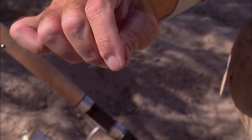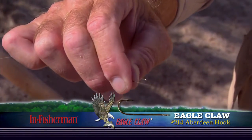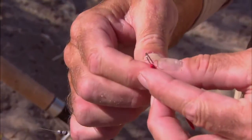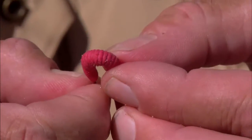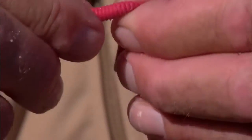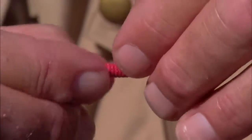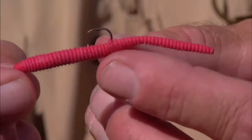The basis for this entire system is either a number eight or a number six Eagle Claw Aberdeen hook. You take the blunt end of the worm, and the hook point goes right directly into it. Keep threading the worm right up onto the hook until the hook point is about just more than halfway through the worm. Then slide the body of the worm up onto the line and straighten this whole package out. That's the classic rigging right there.